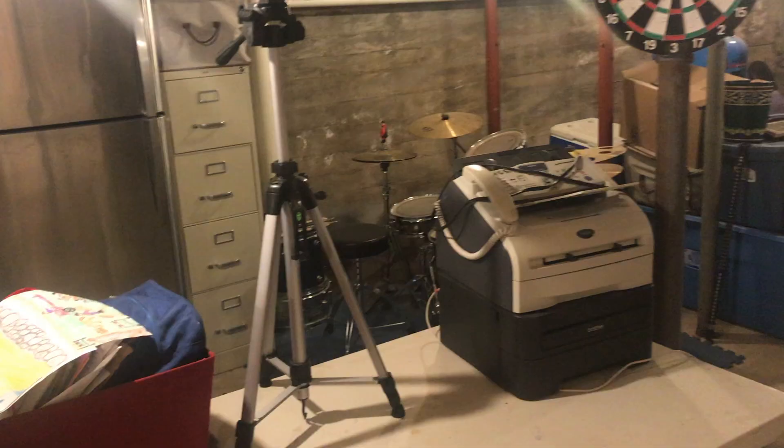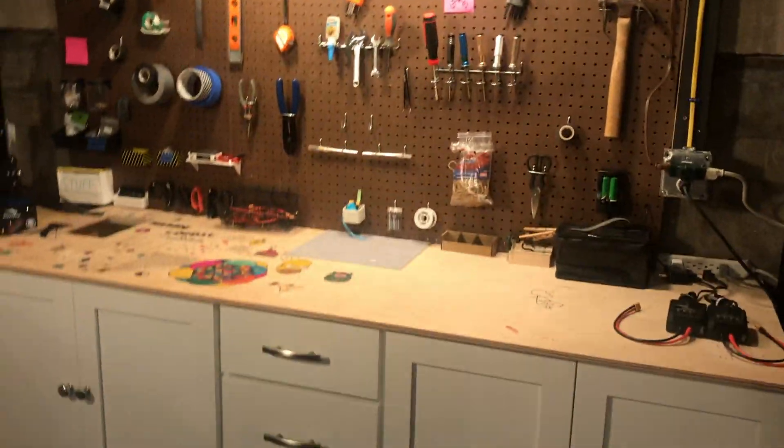Howdy guys, welcome back to another video. You guys already know what's happening today, so instead of me talking, let's just get right to it. I finally got a tripod, so that's why my shot looks way better.